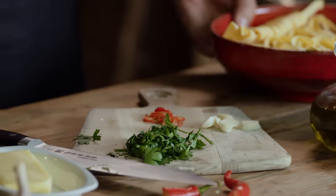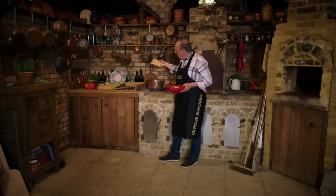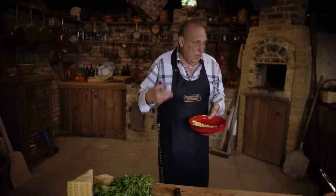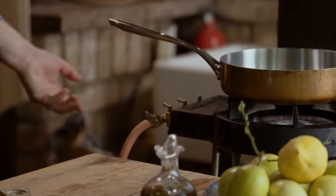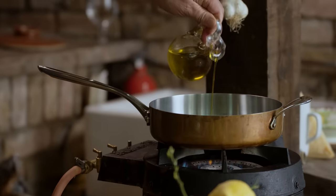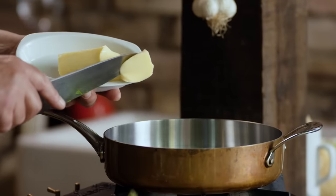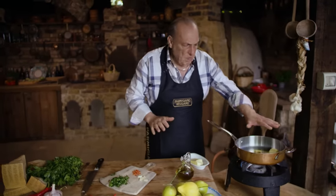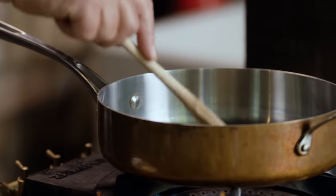I'm going to put this lovely tagliatelle in the water, which I've already salted. For each liter of water, I put five to seven grams of salt — make sure it's boiling. I'm going to put about 200 grams of pasta. While the pasta is cooking, I start to make what we call the sauce — it's hardly any sauce at all. I use a little bit of olive oil and a little bit of butter, but you can just use butter or olive oil. When I say a little bit, it's quite a bit. Then I put my garlic and my chili inside. As soon as it starts to sizzle, I go get the pasta.